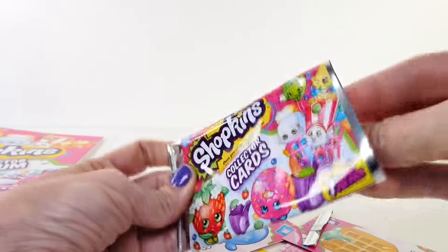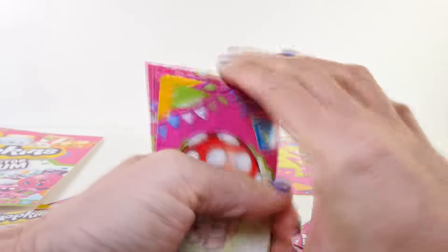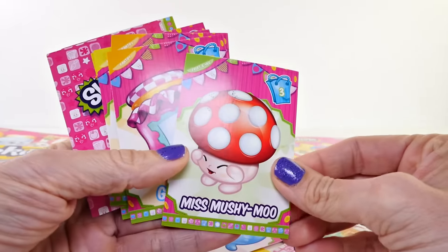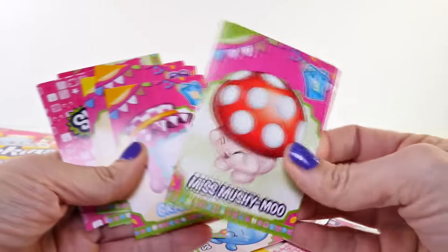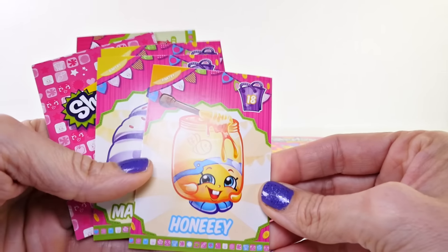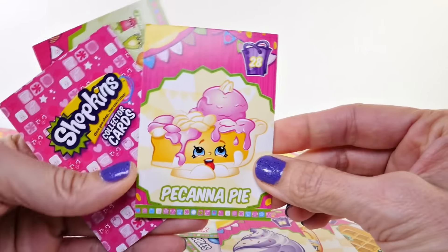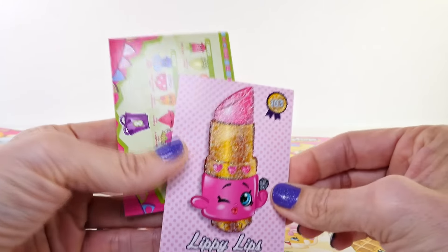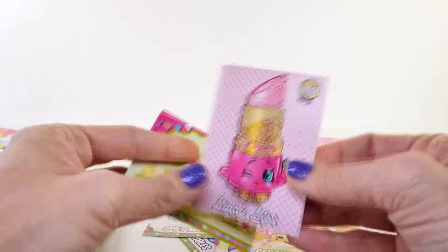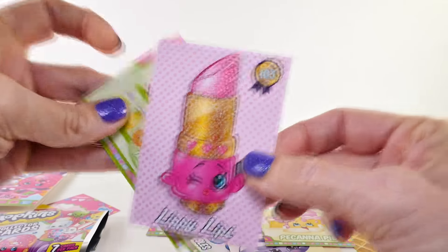I found these at Target, so I don't know if you can find them any other place, but if you look at Target you might find these too. Let's open the second pack — we got Miss Mushy Moo, that's a funny name, Grand Jam, Honey, Merry Meringue, Pecan Pie, and oh look — a fancy one: Lippy Lips, and she's all glittery! I love that. Can you see all that glitter and sparkle?